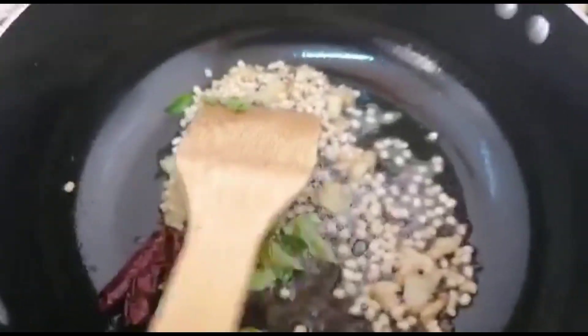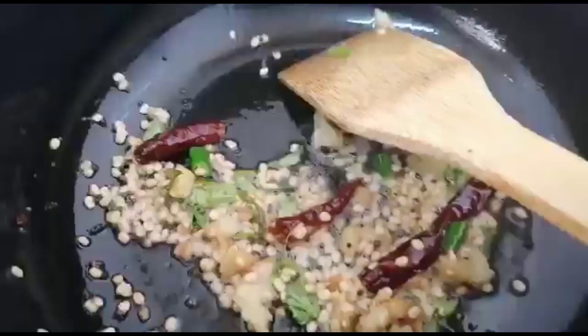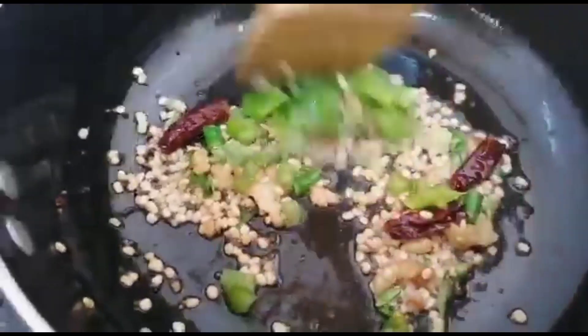Add 1 tablespoon of garlic and mix it in.